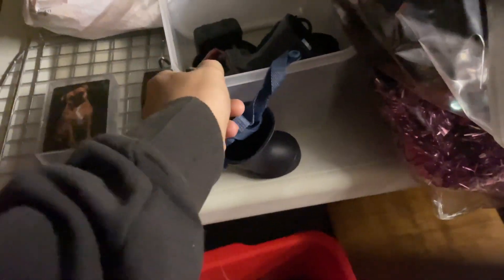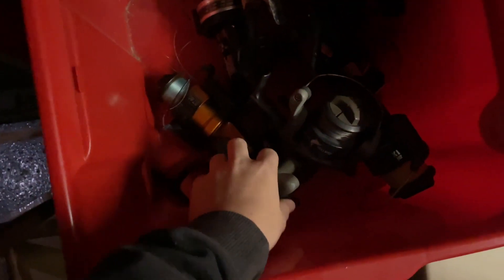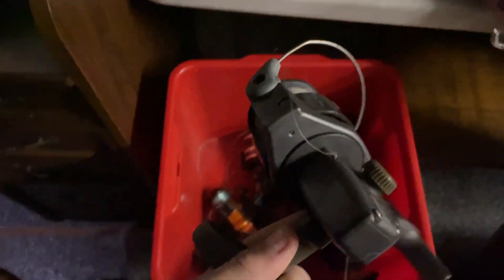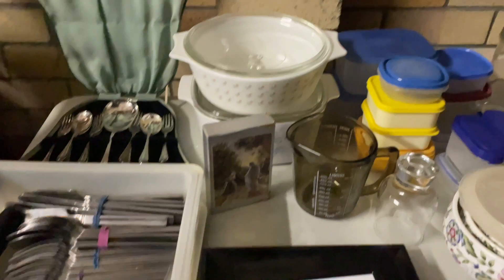That's it. Just a couple of little ones. I got that when I was seven years old. That's all for — yeah. We'll have to have another one in a couple of weeks.